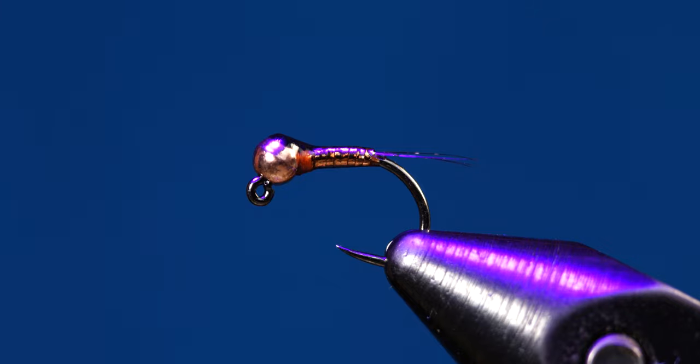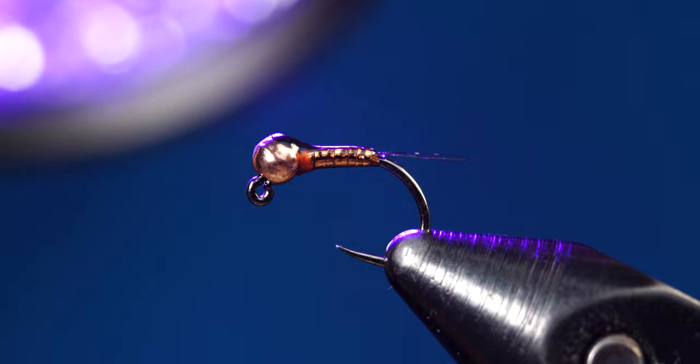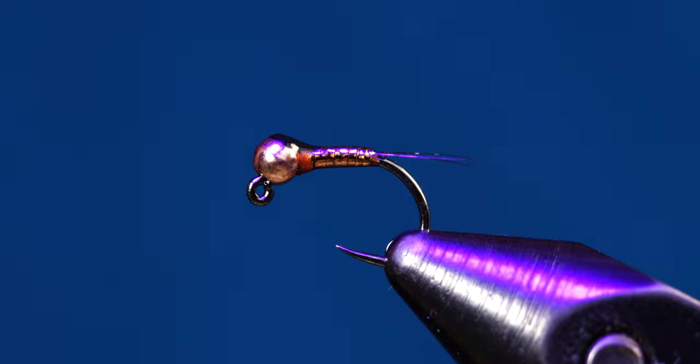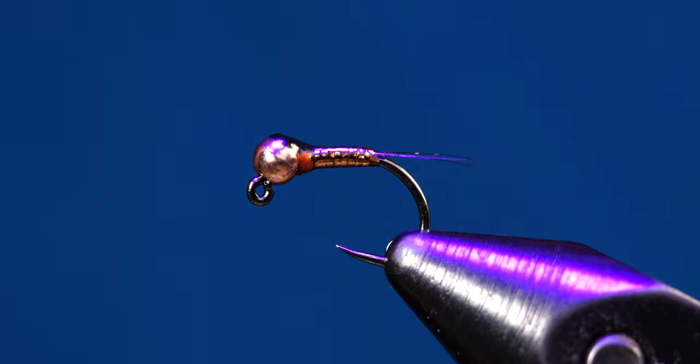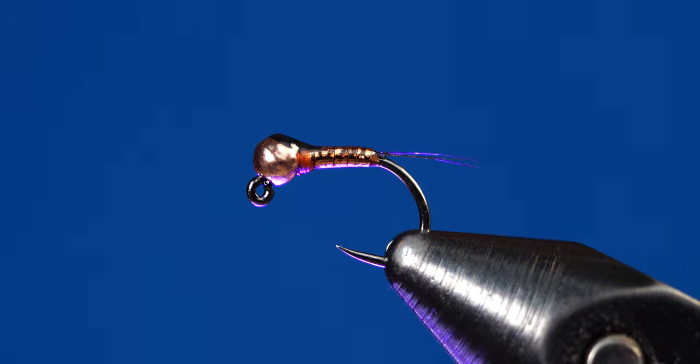I like to give my flies a 30 second shot of UV with a pretty powerful UV light. At the time of making this video, this fly is fairly new to my box still, but I've had some good feedback from people who have bought it from my Etsy shop and I've also had some pretty good results using it myself. I have a lot of faith in this fly because it features copper, which is a lot of my favorite color to use for trout — a lot of my other flies with copper beads tend to be all-around good producers.